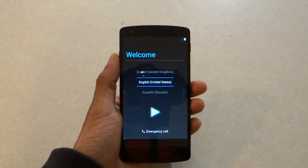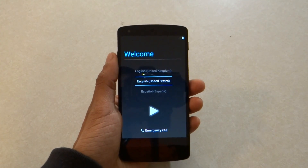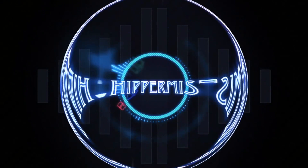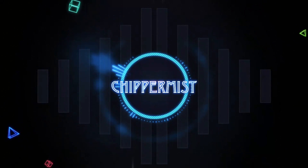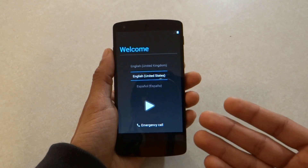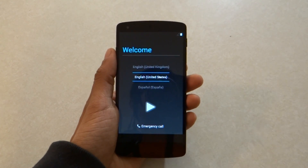Hey, what is going on everyone? This is TripMest here and in this video we are going to be setting up the Nexus 5. I'm going to go over the whole setup process. I'm setting this up for the first time as well, so you can go ahead and experience that with me.